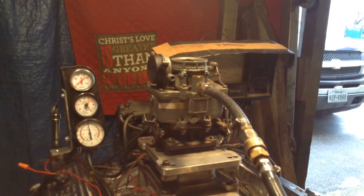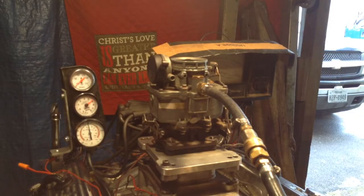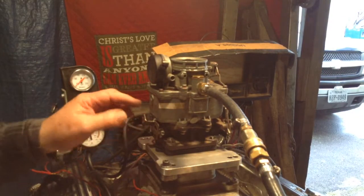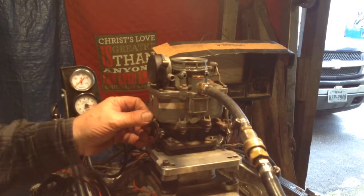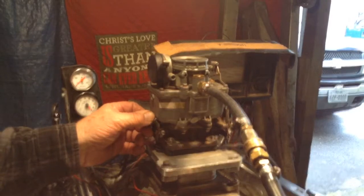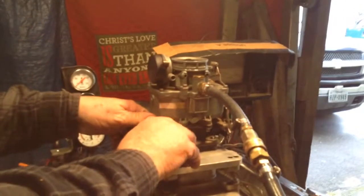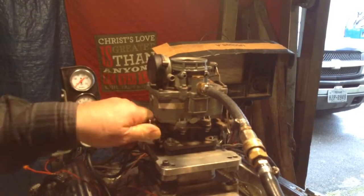I noticed in your write-up you said rebuild it and fix it up just like you did before. We ain't never done this carburetor. That is not our sticker and that is not our finish. And if we had done it before, you wouldn't be sending it back. And if we had done it before, you would have had a powder coating on it too.